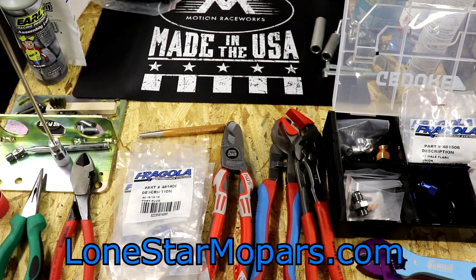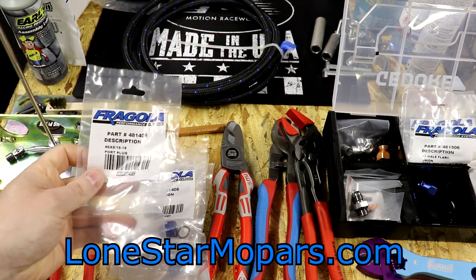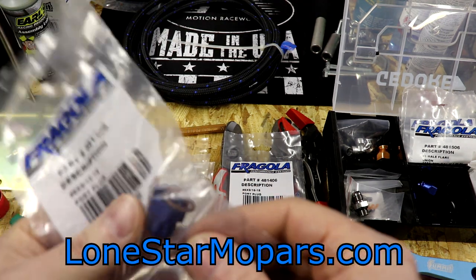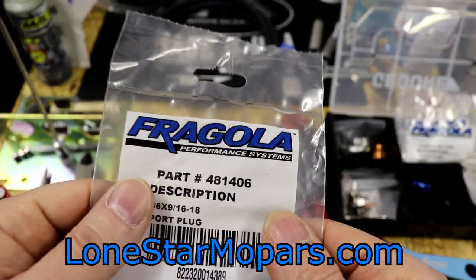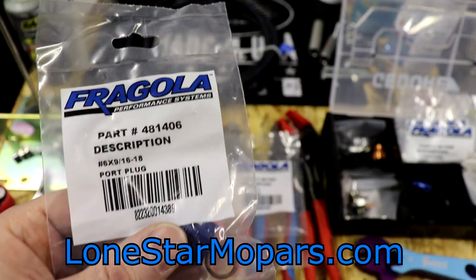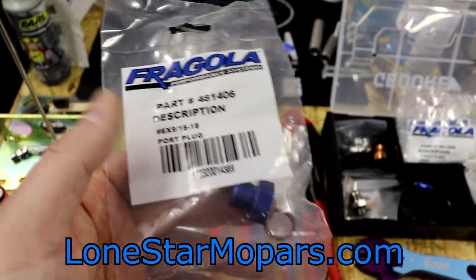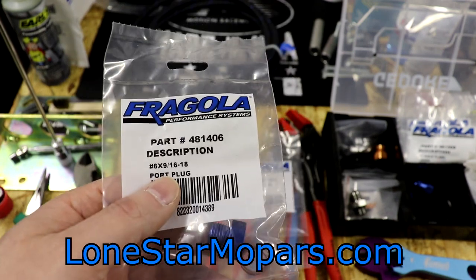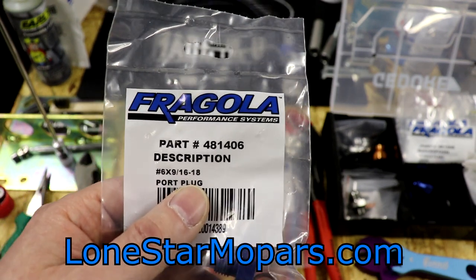Let me walk you through all my fittings. For the fronts, I've elected to use a Fregola — I'll show you why as we get to it. Their part number is 481 for us. Fregola doesn't send me checks — that's what I picked based on color, made in America, quality, and longevity. Most importantly, it's an O-ring plug and that's what we need for this fuel rail. I'll have it linked in the description if you're doing the same thing.